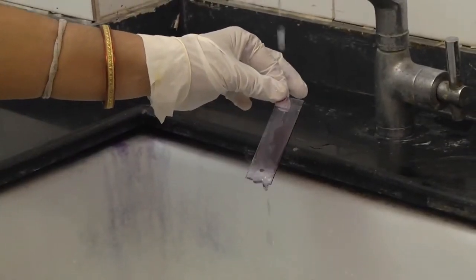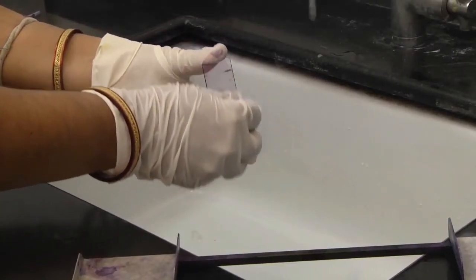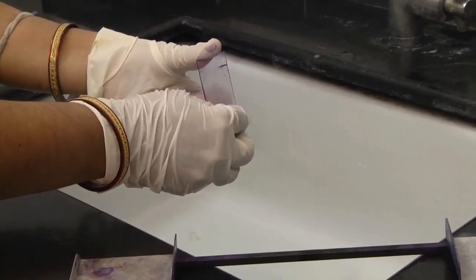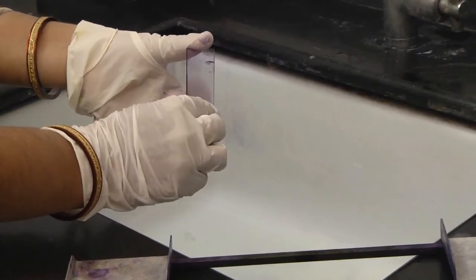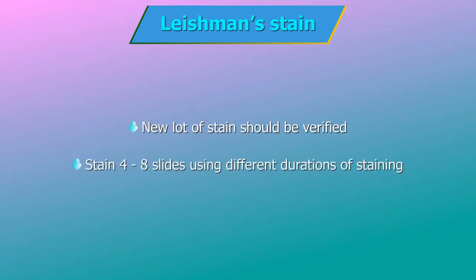Leave for 4–8 minutes, then wash off with clean water. Wipe the back of the slide with clean cotton to prevent stain deposits which can hamper the reading of the slide. Dry the slide and examine. Whenever a new lot of stain is received, verify the new lot — stain 4–8 slides using different durations of staining and check which slide is stained the best. Use the same duration of staining for that lot of stain.